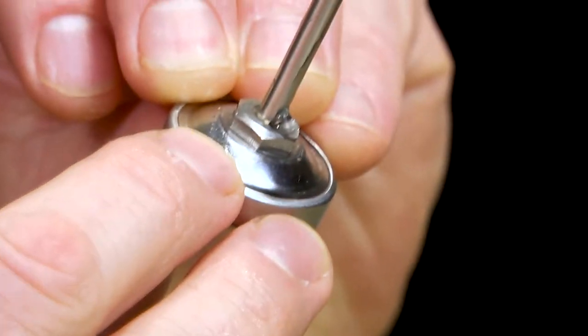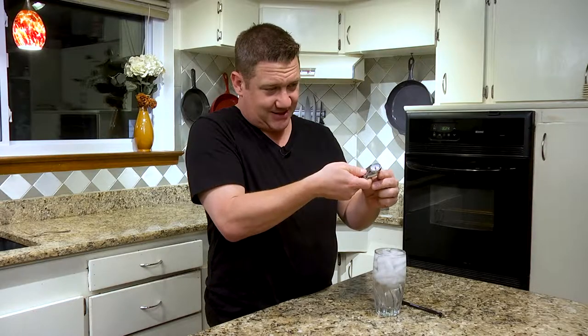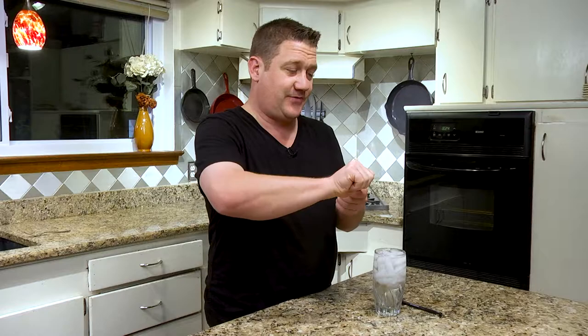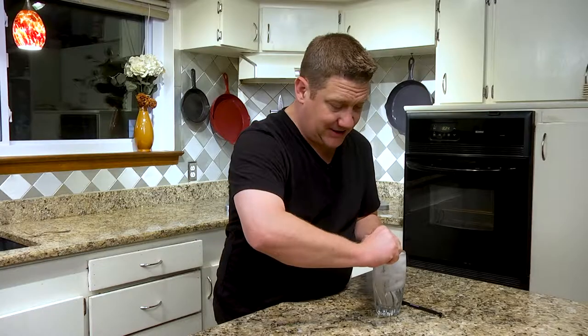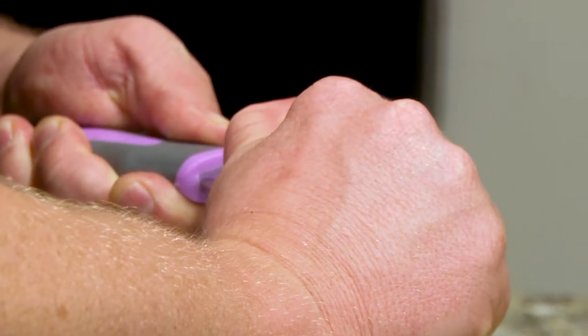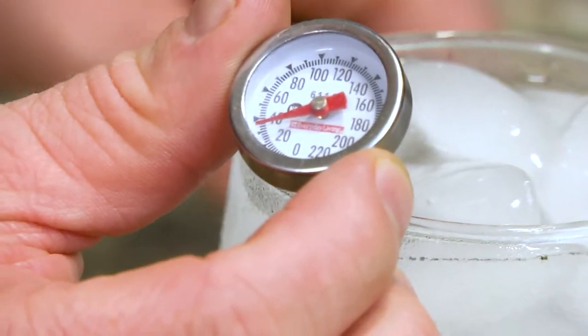You're going to take a wrench. There's a little nut right here on the bottom. We're going to place it on that nut. Some people are a little more technically inclined than I am — that's why I cook and don't fix things. You're going to place it back in here and give it a turn until it gets to 32 degrees. Right there — we are at 32 degrees.